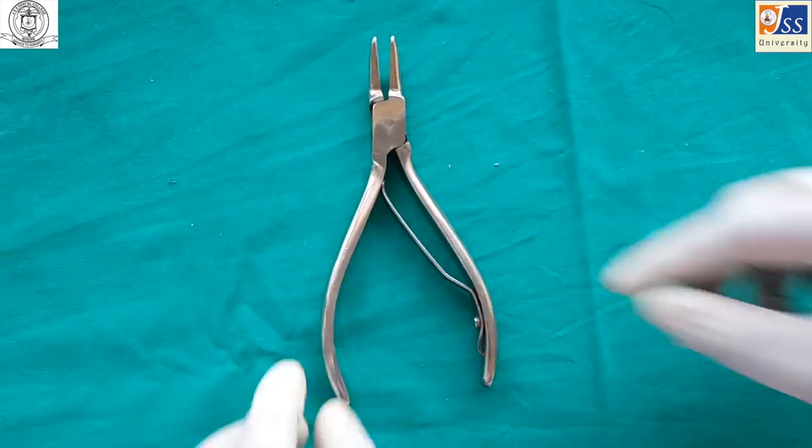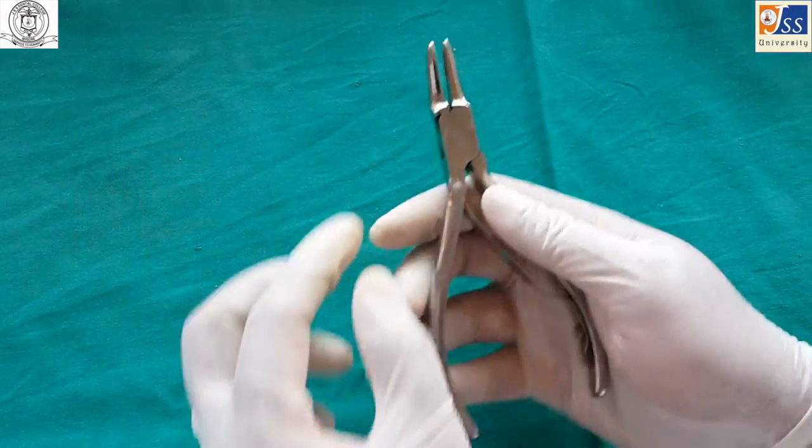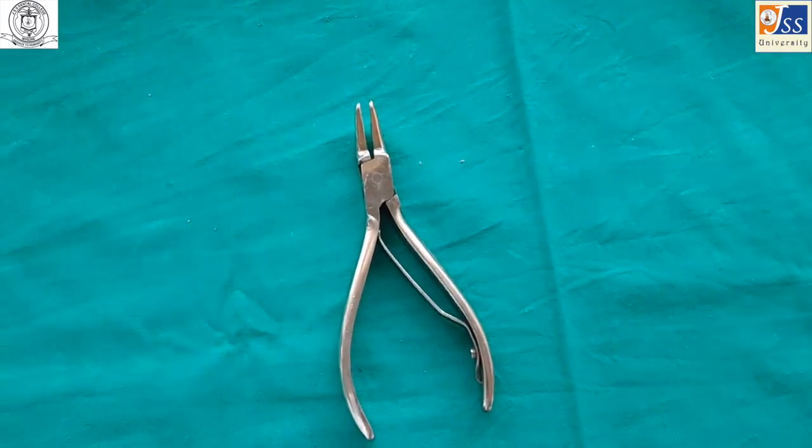The rongeur is used for removing larger or harder sharp bony projections. It comes in side-cutting and end-cutting variants and is used during extractions and alveoloplasties.